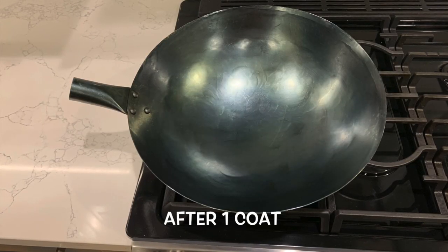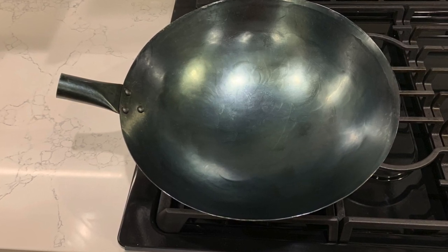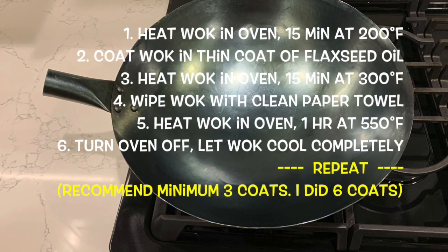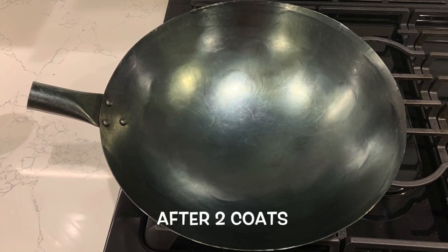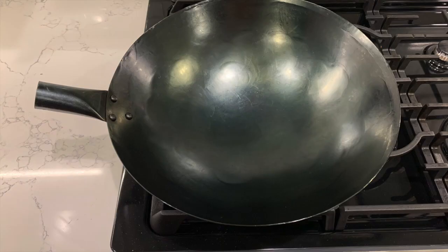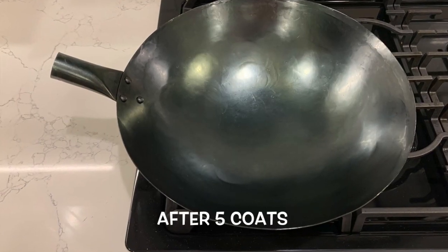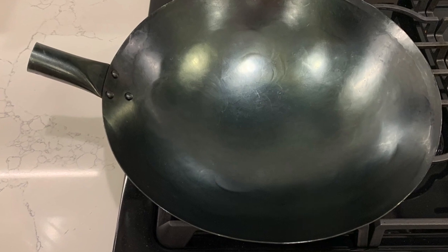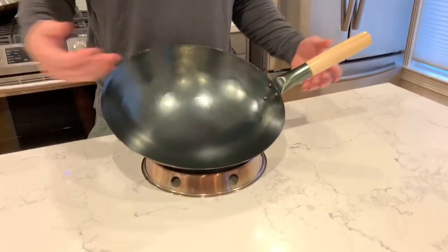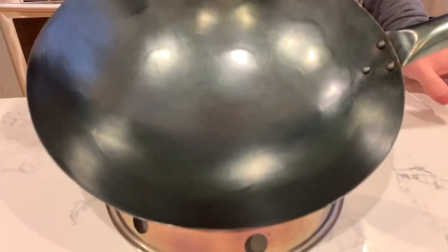This is the wok after one coat of seasoning. It came out very dark and glossy with blue hues, and the surface felt very smooth. I probably could have started cooking with it right away, but I'd recommend adding a few more coats. After each coat, the seasoning will continue to build up and the wok will get darker and darker. Do not try to speed up the process by using thicker coats of oil or baking it for less time. This took me about two days to finish six coats. After six coats it's completely smooth to the touch — no greasiness, no streaks of oil, no sticky residue.